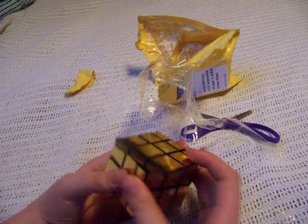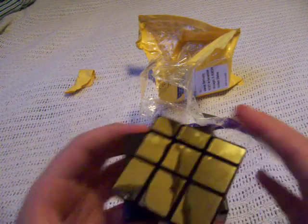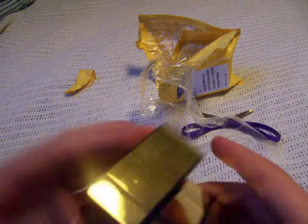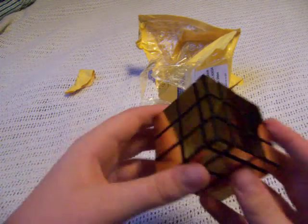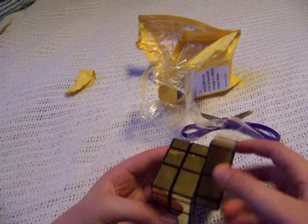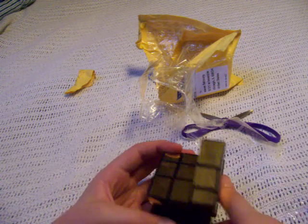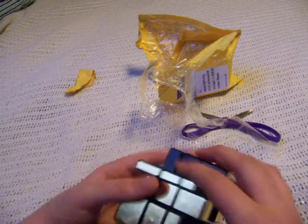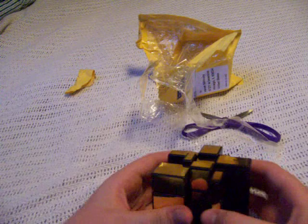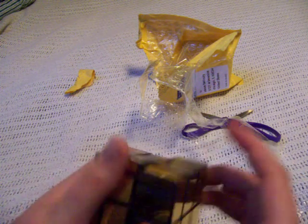It feels cheap, but it turns pretty good. This is the gold mirror block — basically each layer is different: this is probably normal size, this one is small, this one is big. This is a very weird checker pattern. I hope it doesn't break. Got it very cheap on eBay and it's pretty good.